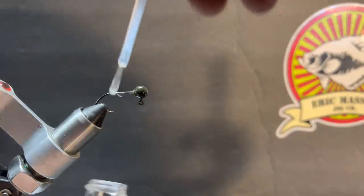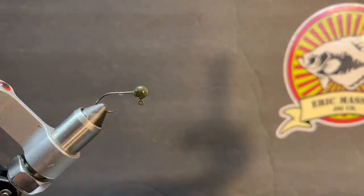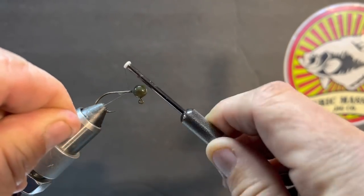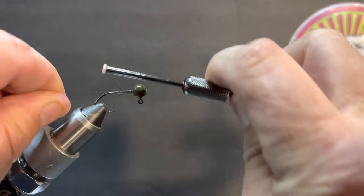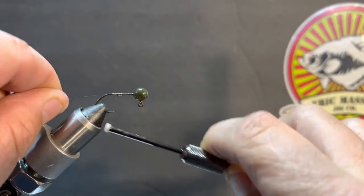We're going to coat the shank of that hook with Sally Hansen's — got just a little too much on there. We're going to tie that body in, make it kind of flashy, but the flash is going to be a little camouflaged and hidden with the type of hyco feathers we're going to use. So we're going to start out wrapping that jig head, keeping good steady wraps on it.